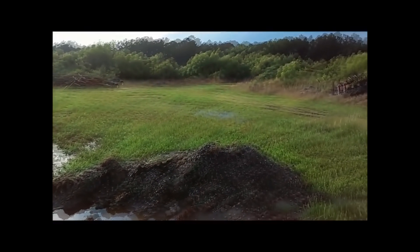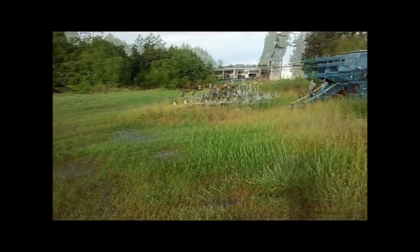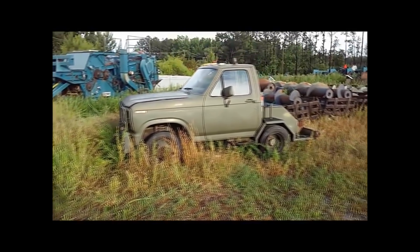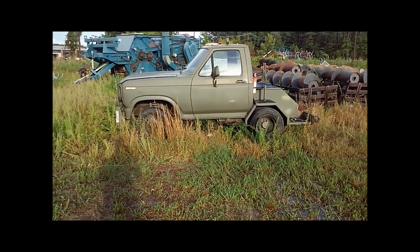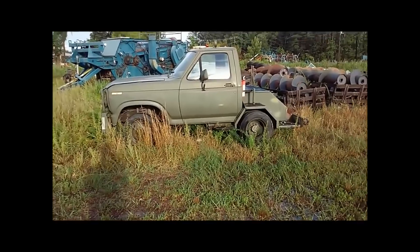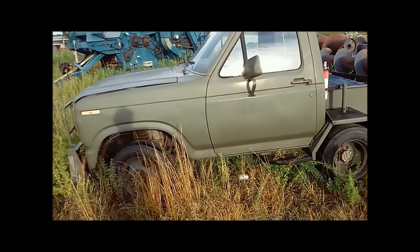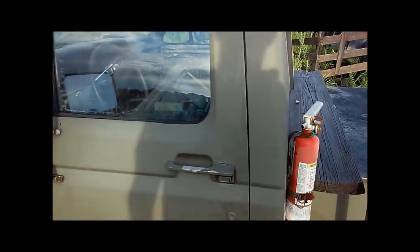Here we are, pretty much out in the bog. I stumbled across this truck, and it's pretty interesting — it's like a little shorty deal. It's painted in military colors, and it looks like something that would have been in an airfield to pull planes around, maybe. I'm sure it tops out at, like, 50 miles an hour, but pretty neat.